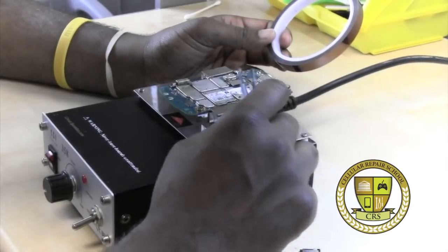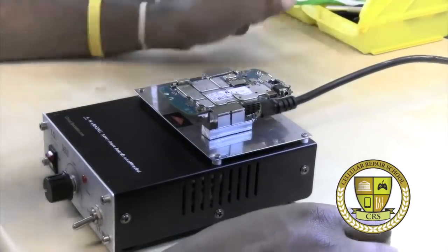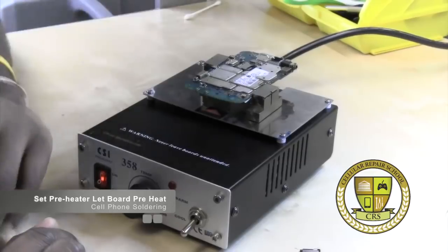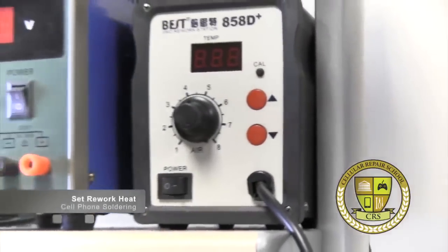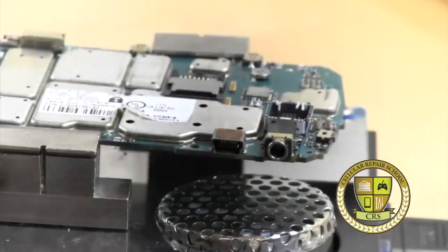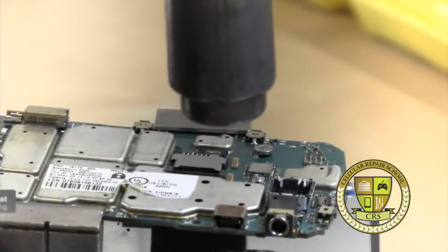We've already put our logic board in — the up-and-down switch, basically the cool and warm switch. This analog switch controls your temperature. With our preheater, we want to set the temperature anywhere between two seconds of ramp time. Now we want to set our rework station. We'll take our tweezers — you always want to have your tweezers — and then take our blower for the rework station. Give that about 30 seconds to ramp up to its proper heat, then begin checking it every 5 to 10 seconds.